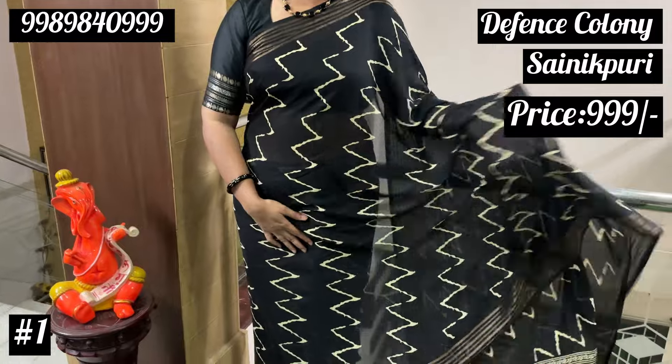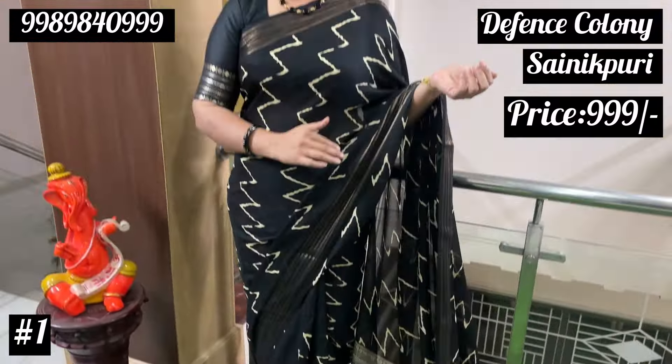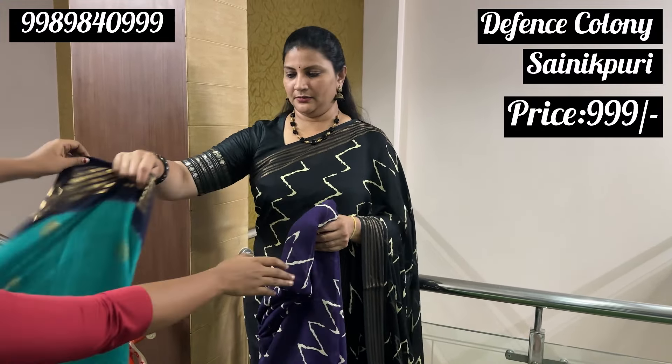First, Sarees, I already showed you the Chiffon Georges Sarees black. In these waves, I have available Sarees black and purple. So next, I will show you the same.